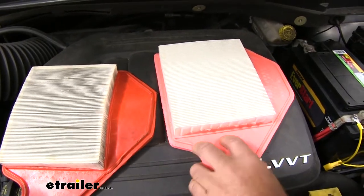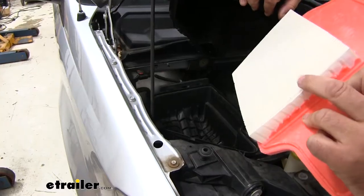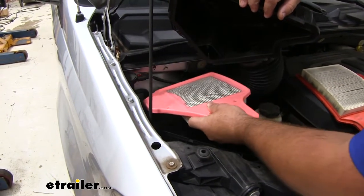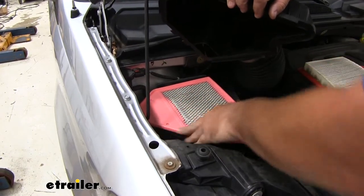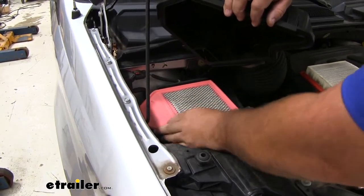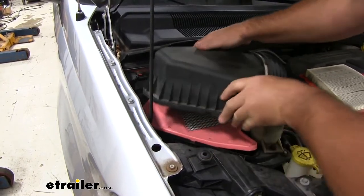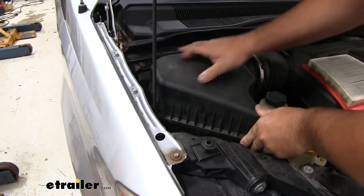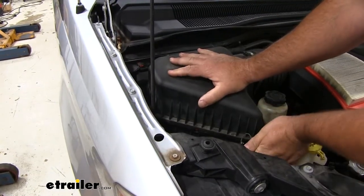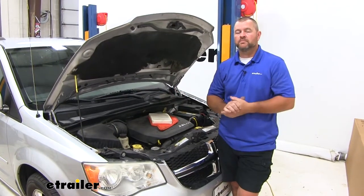Now we'll take our new one and we're going to set it right in place where our old one was. I'm going to make sure that the pleats face down. Set it in place, and then you just replace your cap. Once you've installed your new one, you're ready to go.